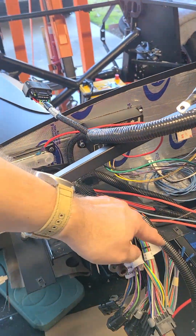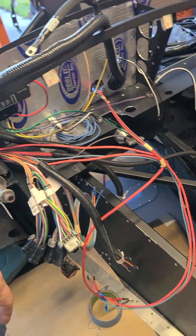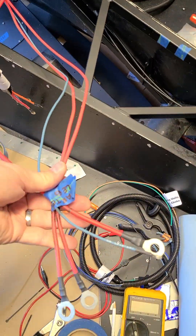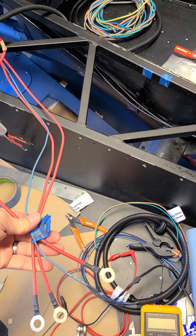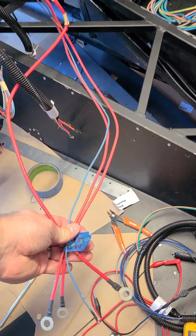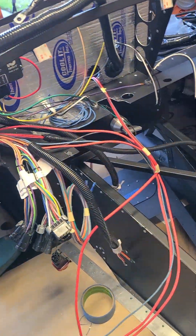In the main Ron Francis chassis harness here, I've broken open the loom and pulled out essentially the starter leg. So this is the starter leg right here — it's got three reds and a blue. Normally you would run this over to the starter solenoid, but since I'm using a bus bar, I'm going to run it to the dash instead.